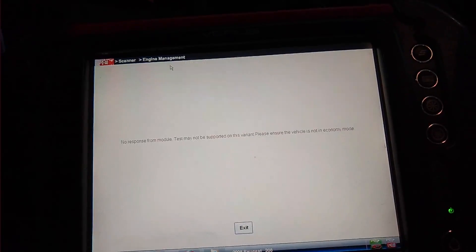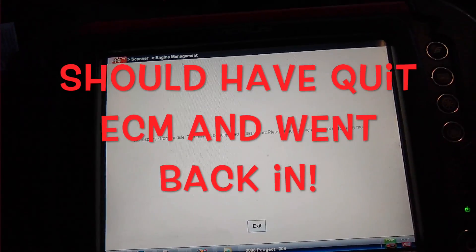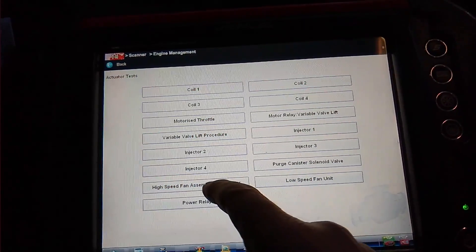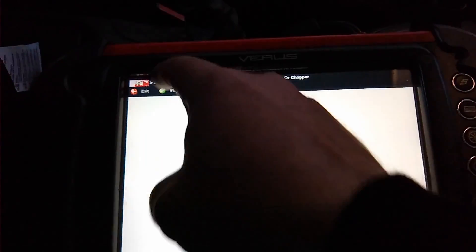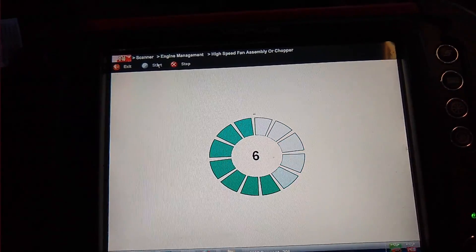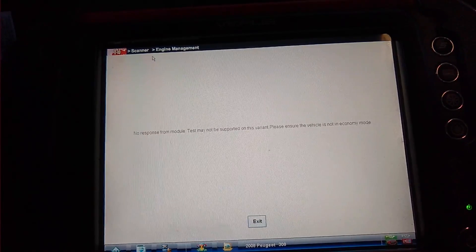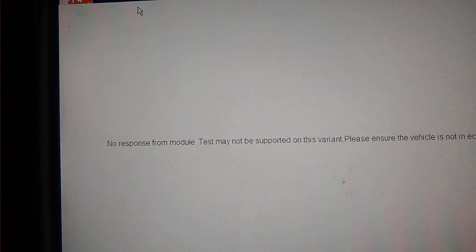So hit stop, and it comes up with a test saying no response from the module. Even if you hit high speed and hit start, it's not talking. When it says it's the module — no response from the module.